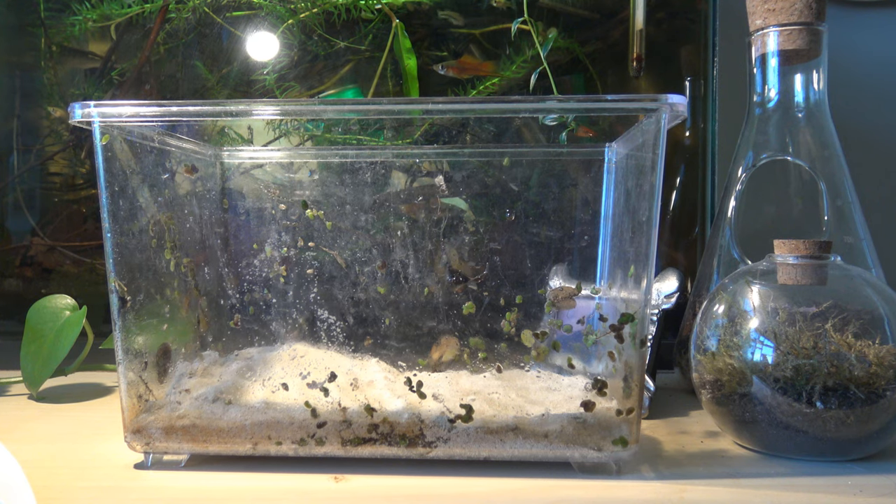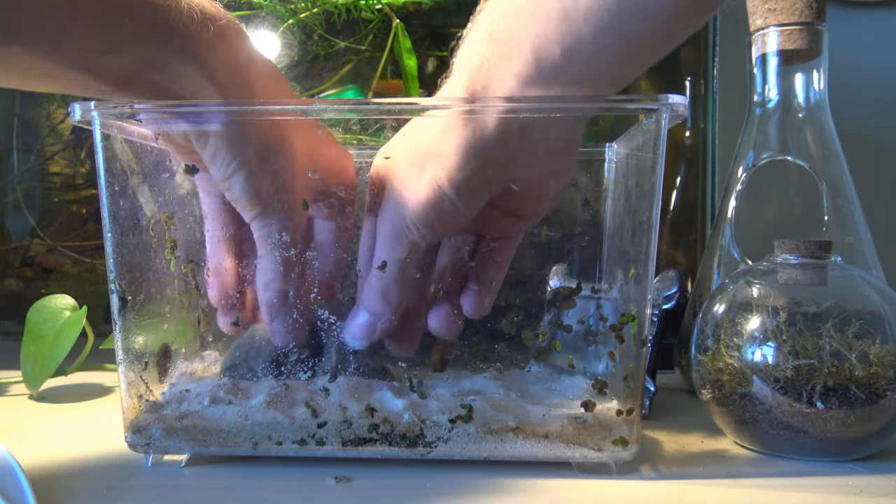That's our base - not much of a scape. Next I want to add a few rocks just to make it a bit more interesting, so here I'm just adding a few rocks to do that.